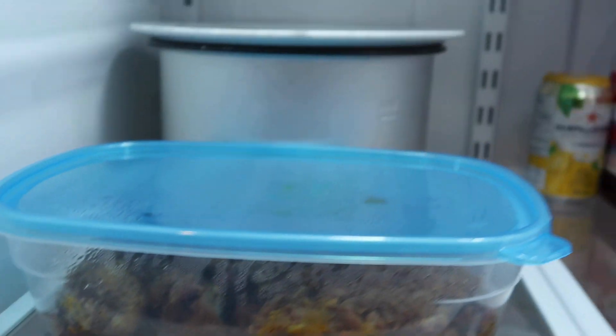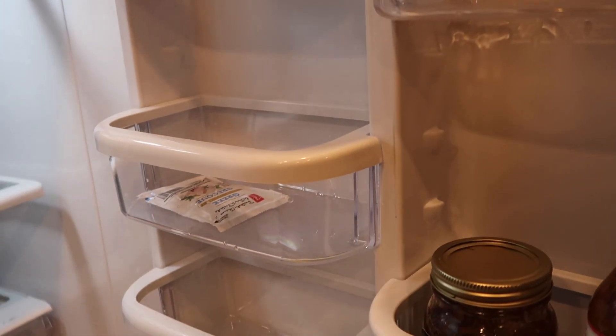Voilà! That is the end result of this cleaning. As you can see, my fridge looks sparkling clean and I'm so happy I got to do this.